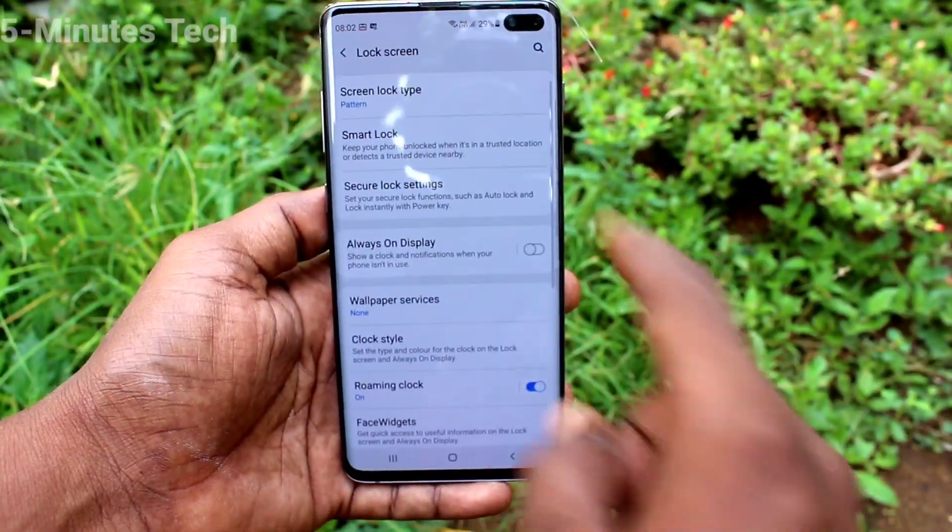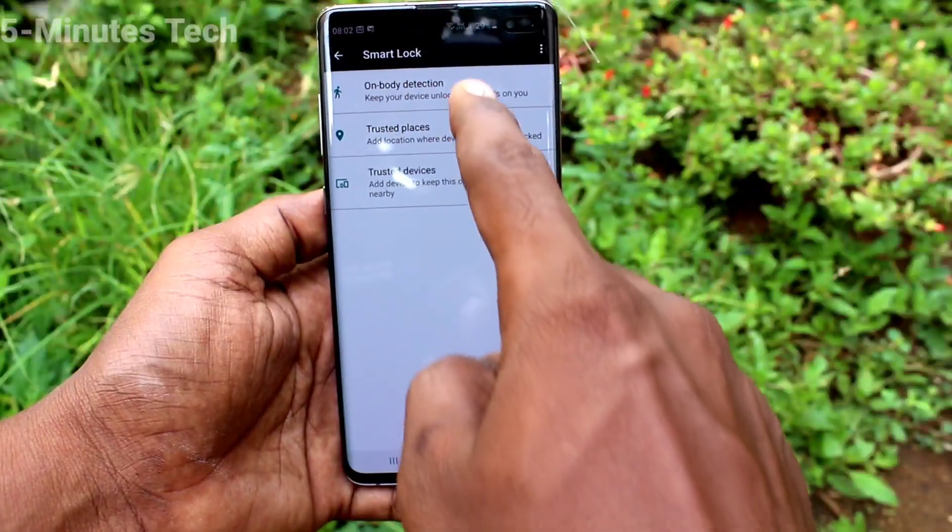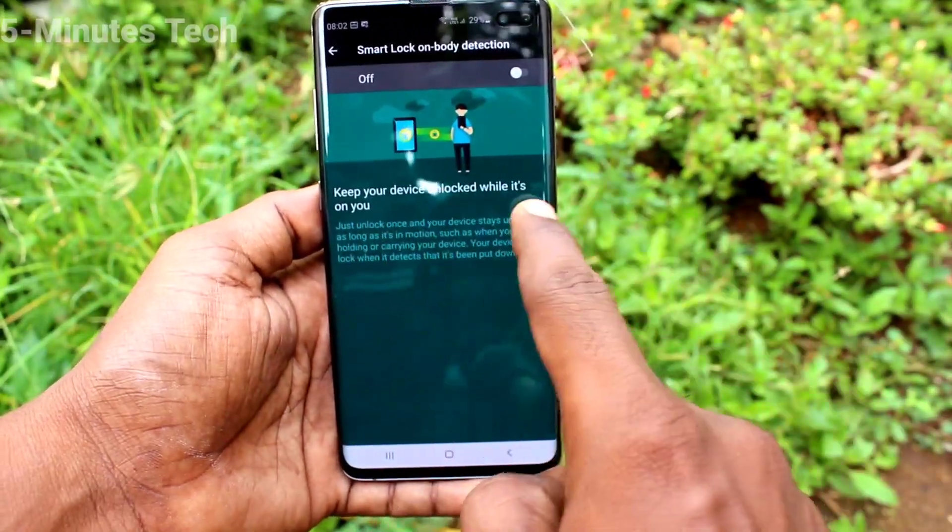Click on Lock Screen, then click on Smart Lock and draw the pattern for authentication. Now click on On Body Detection and turn on the button.